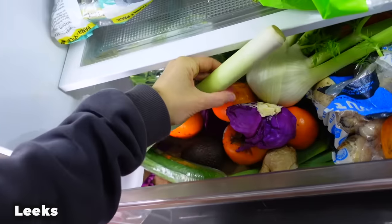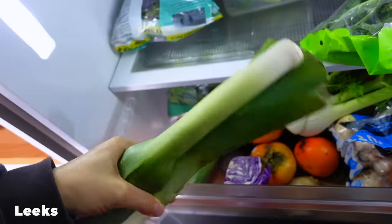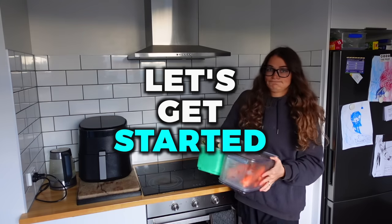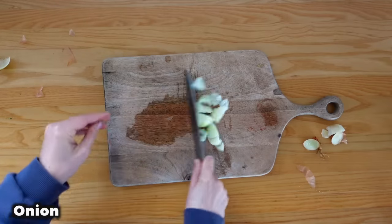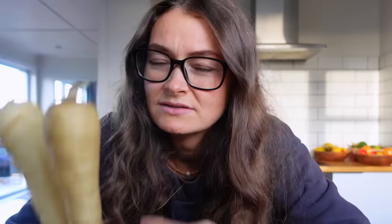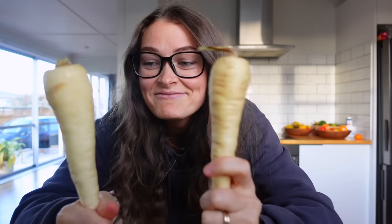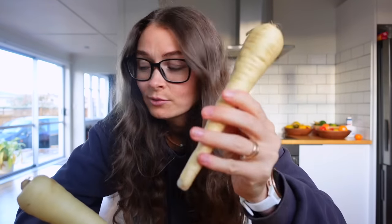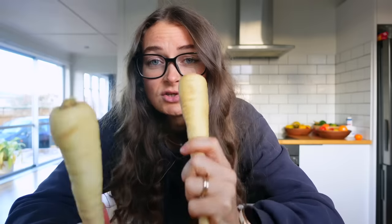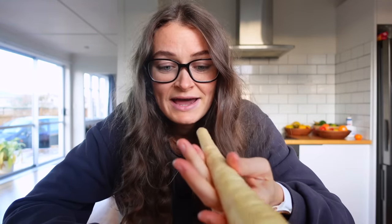We're going to have some leeks. Parsnips are very much optional because I know a lot of people don't like them. I love these guys — they're like an old albino carrot, the granddad of carrots. They've got a sweet taste, so if you have parsnips and it's winter where you live, definitely put them in. This is the one vegetable that I peel — I just feel like it needs peeling.